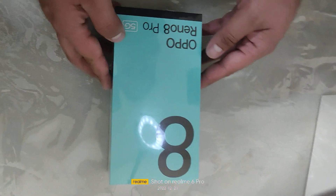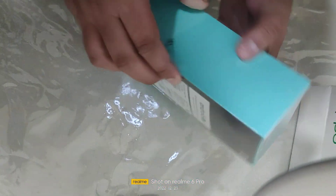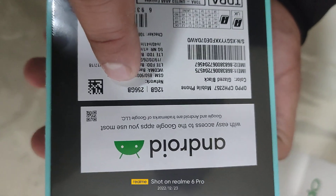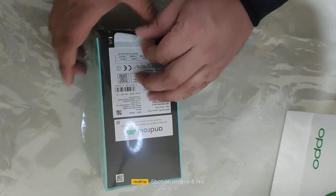Hi guys, good evening. Today we bought the OPPO Reno 8 Pro — it's 12GB RAM, 256GB ROM. We are unboxing it.